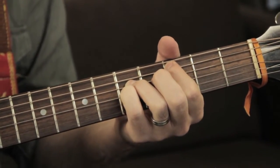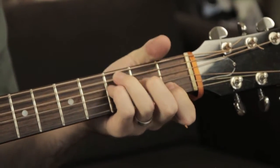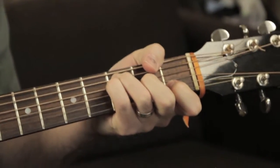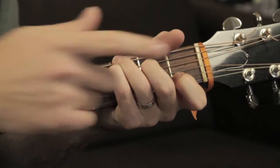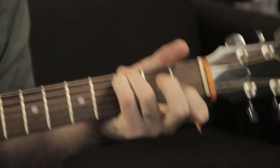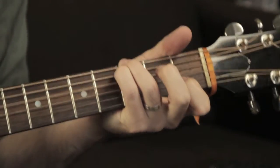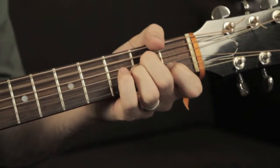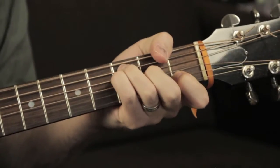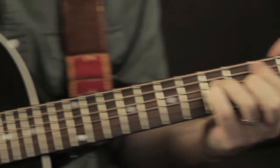Into the chorus: I'm walking asleep — A minor, F major, C with a G in the bass. And then I pull off my 3rd finger — a little suspended — and back to the C.